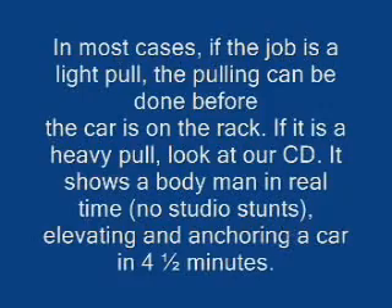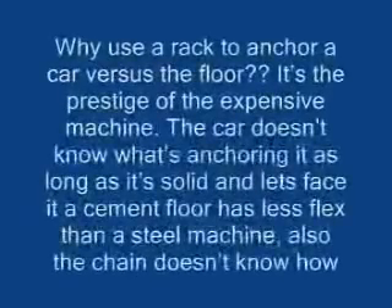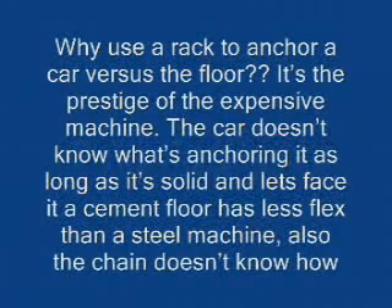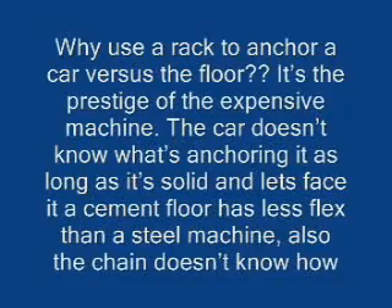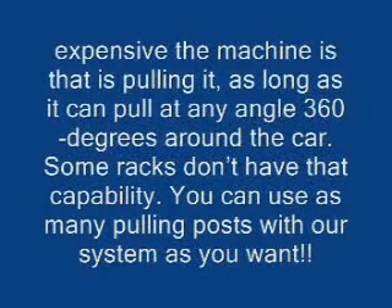If it's a heavy pull, look at our CD — it shows a body man in real time, no studio stunts, elevating and anchoring a car in four and a half minutes. Nothing else is that fast. Why use a rack to anchor a car versus the floor? It's the prestige of the expensive machine. The car doesn't know what's anchoring it as long as it's solid, and a cement floor has less flex than a steel machine. The chain doesn't know how expensive the machine is pulling it, as long as it can pull at any angle — 360 degrees around the car. Some racks don't have that capability.